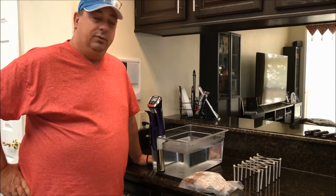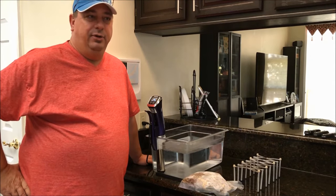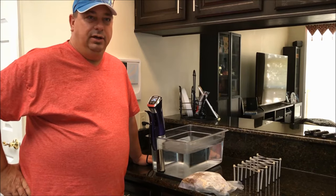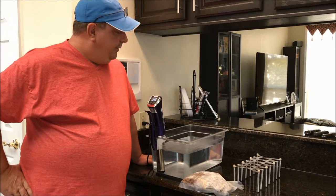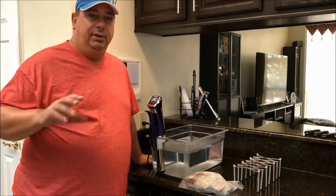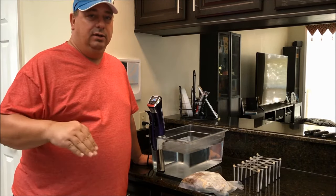Normally you have to cook chuck roast in a crock pot for a long time, braise it on the stove, or smoke it for eight to twelve hours to break down the collagen and tough meat fibers, and you usually have to cook it well done. But sous vide allows you to actually cook it more of a medium or medium rare at a lower temperature.